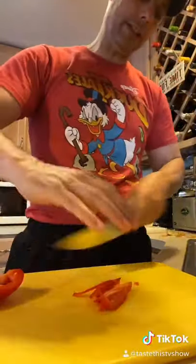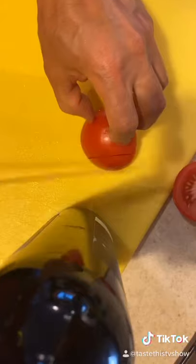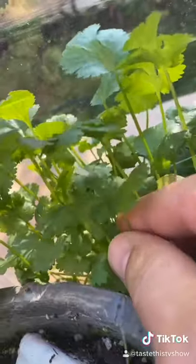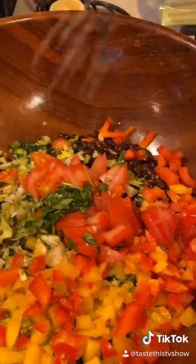Throw that in. Got some red onion that we're going to dice. And we're going to cut some tomatoes, dice them. We're in the garden — we're going to get some cilantro, dice it up. Add some salt, pepper, a little lemon juice.